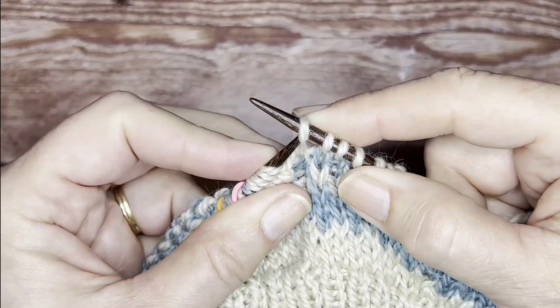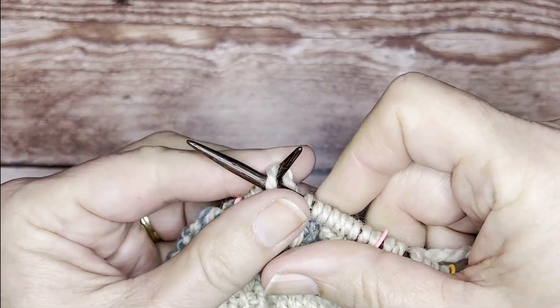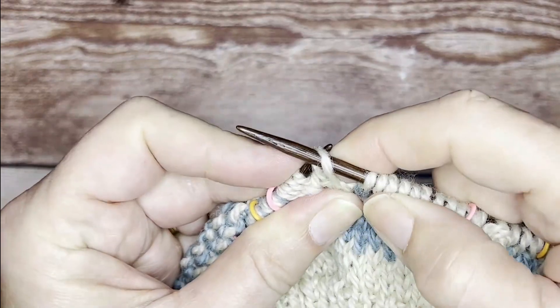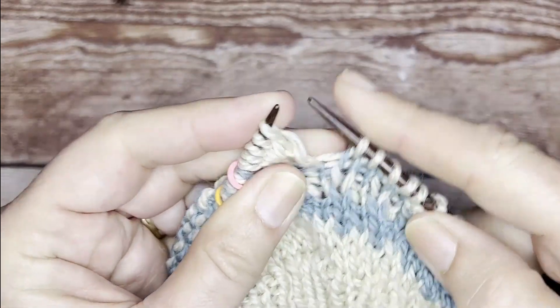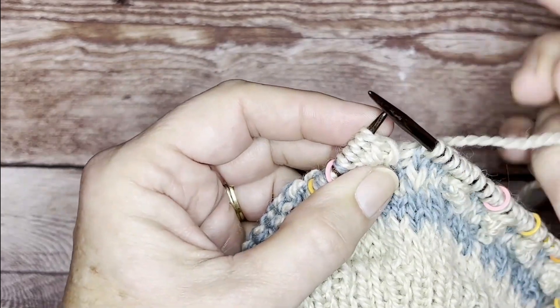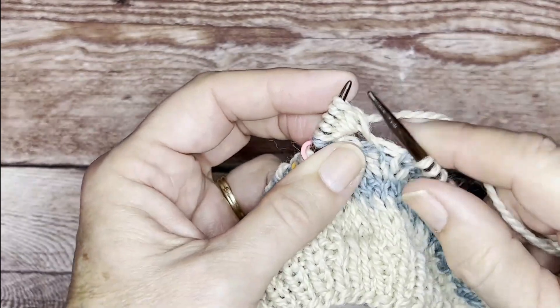On the last stitch, again insert it behind, wrap it around, take the right-hand needle to pull the loop up and over. Five stitches that would have been purled are instead knit backwards.